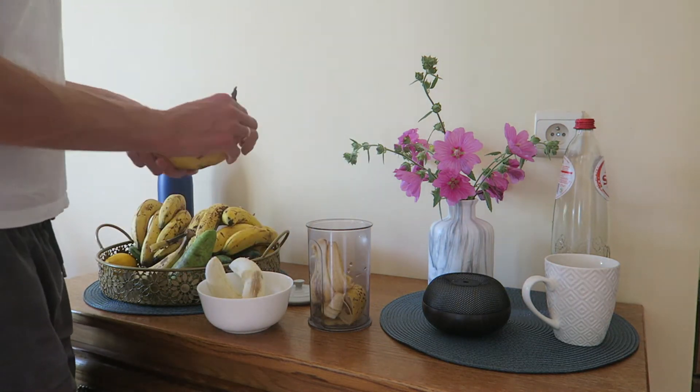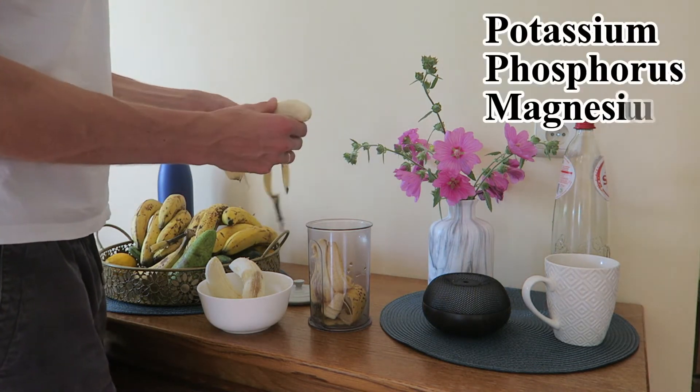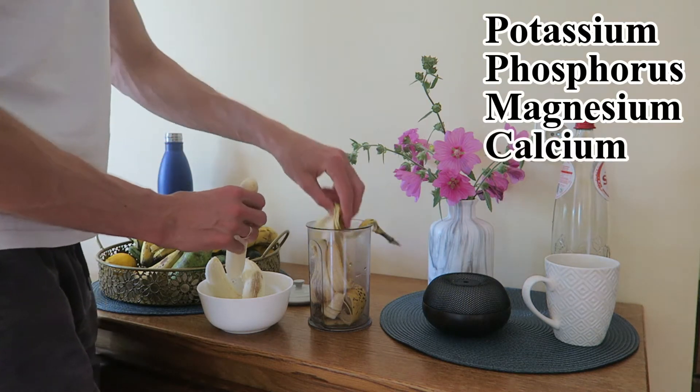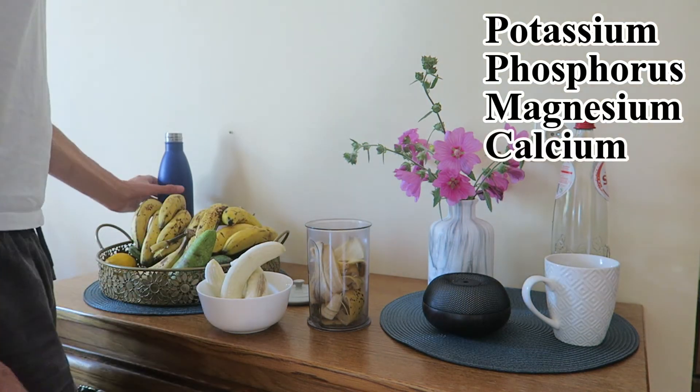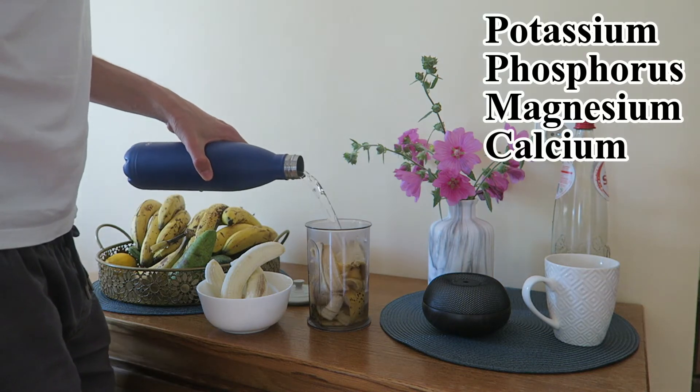Such nutrients include potassium, phosphorus, magnesium, calcium, and others. All of these are very important for good plant growth.